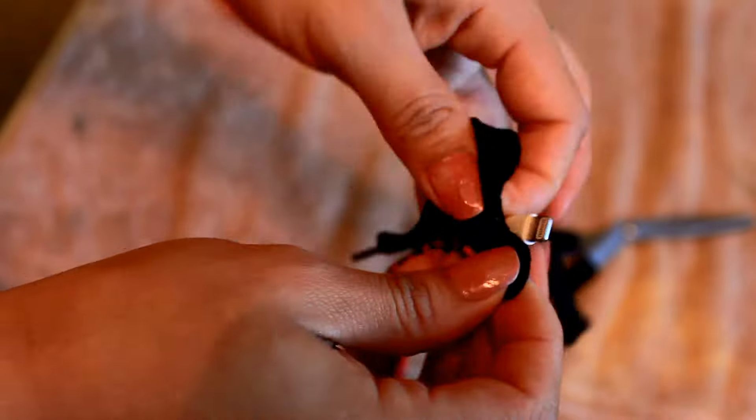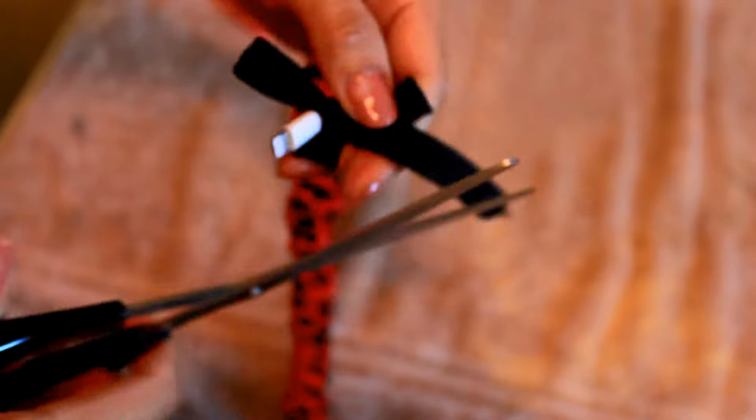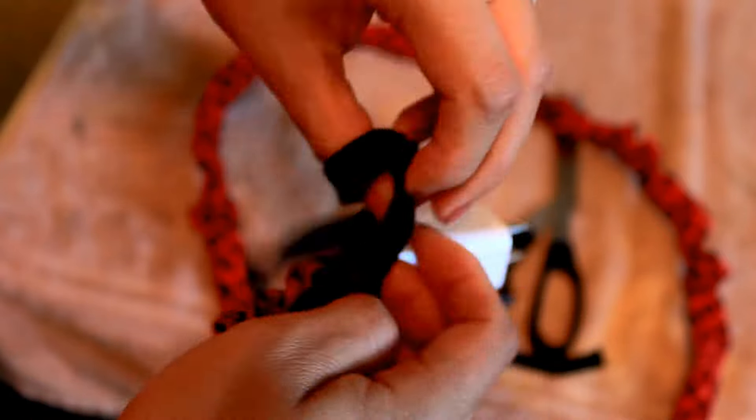Once the insert is out, just tie it and make a little bow, and if you want, cut off the excess on the strings. Do the same thing on the other side: tie it, make a little bow, and cut off the excess.